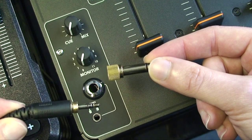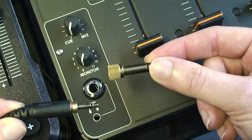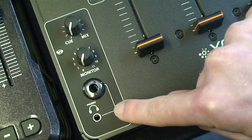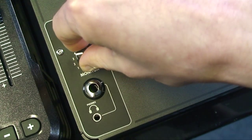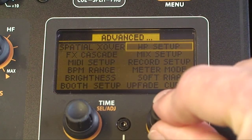There are two headphone outputs: a stereo quarter-inch TRS jack and a 3.5mm mini jack. The Monitor level control adjusts the level of the headphone signal. The headphone level can be further trimmed up or down in the advanced setup menu.